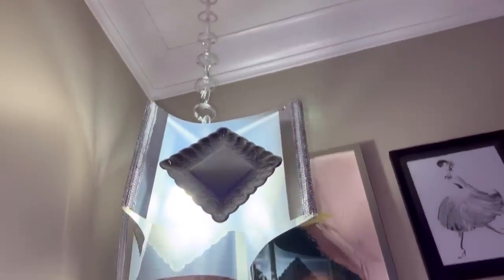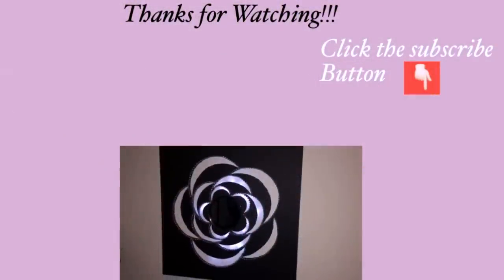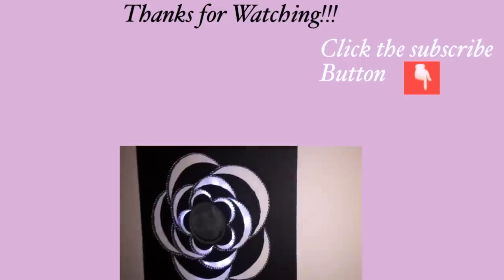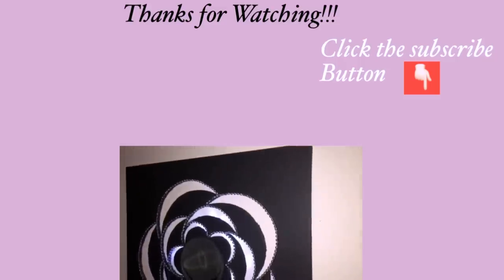Thank you guys so much for watching. I have other home decor DIY videos that are linked in the description box below — check them out. And for those of you who have not subscribed to my channel, don't forget to click on the subscribe button.